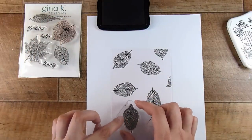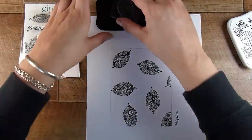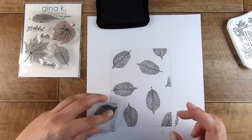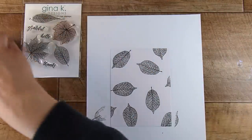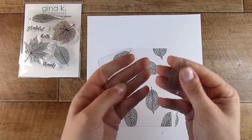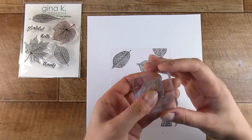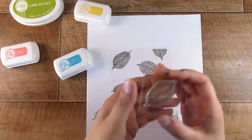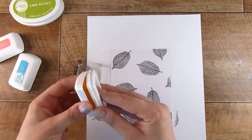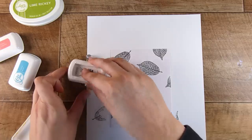We're going to color in these images, but we're going to do it the really simple way. This is just a fun trick — have a look through some of your stamps to see if some of these would work; some stamps just won't work. Once we are finished stamping the leaf design, we are going to turn the stamp over. Instead of putting it on your acrylic block the right way, I want you to put it on the wrong way.